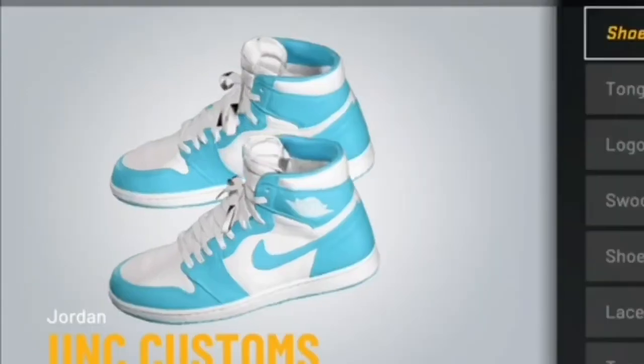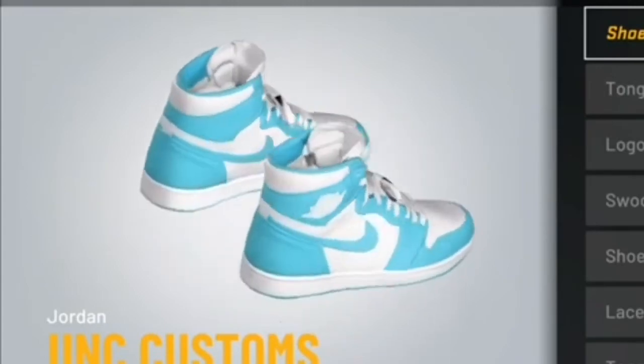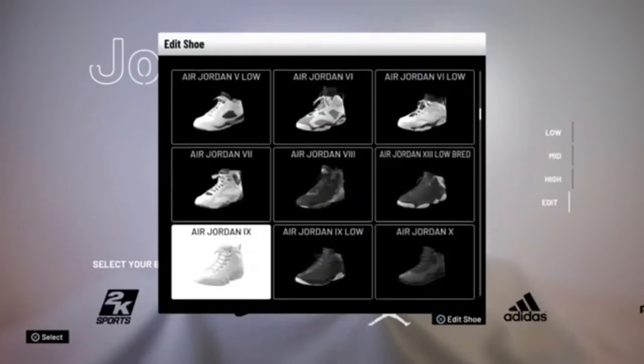Just look at how perfect those look — I'm telling you, if y'all like those, cop them. I think y'all might like the next shoe. For the final shoe, we're gonna be using the high top Air Jordan 11s.